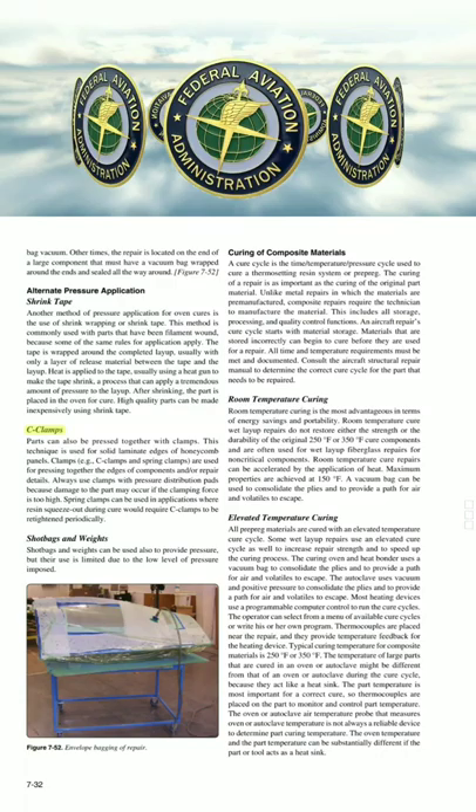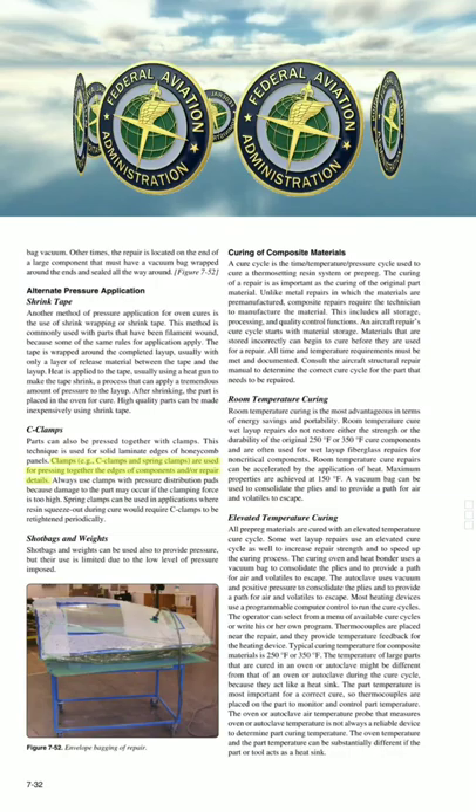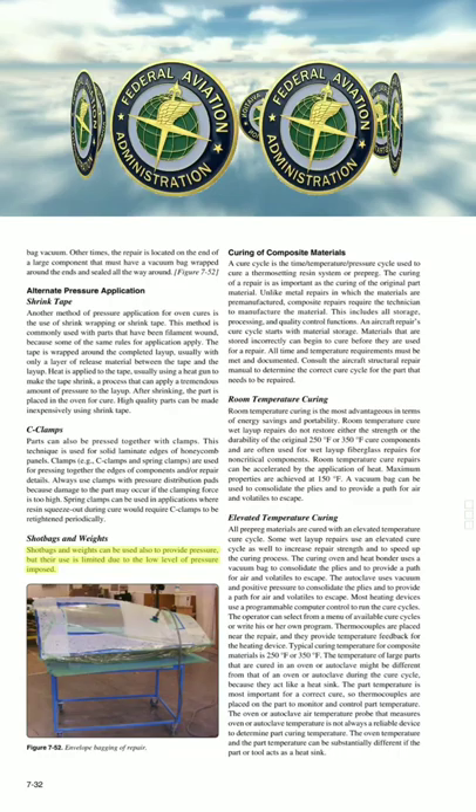Parts can also be pressed together with clamps. This technique is used for solid laminate edges of honeycomb panels. Clamps, e.g., C-clamps and spring clamps, are used for pressing together the edges of components and/or repair details. Always use clamps with pressure distribution pads, because damage to the part may occur if the clamping force is too high. Spring clamps can be used in applications where resin squeeze-out during cure would require C-clamps to be re-tightened periodically.